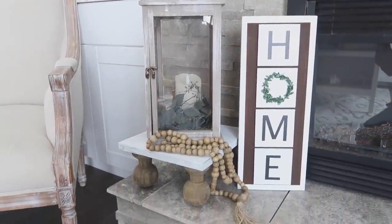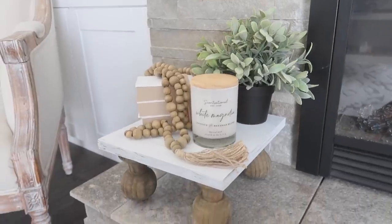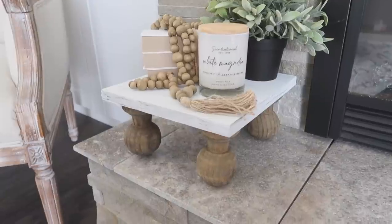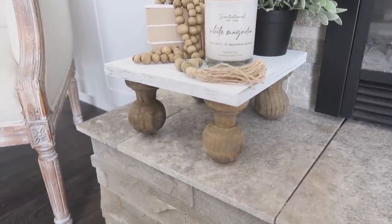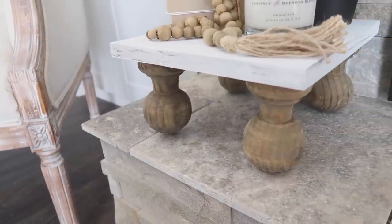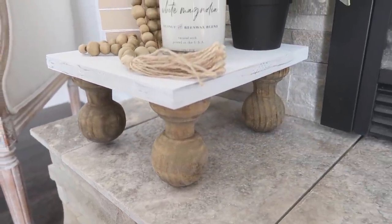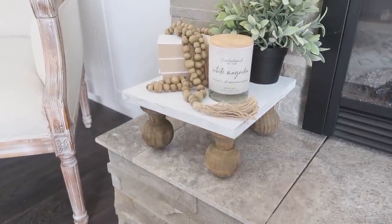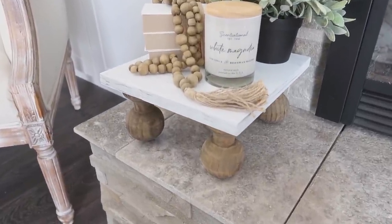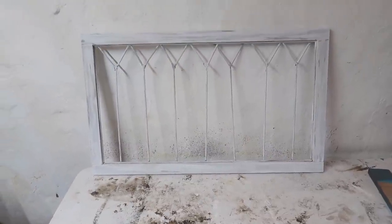Here I have my lantern sitting on top — I love how it looks pretty next to my new home sign with my coasters. You can also use it as a centerpiece on a coffee table and put a candle, photos, or plants on it, or even put it in a kitchen and put dishes on top. It's a very versatile piece.